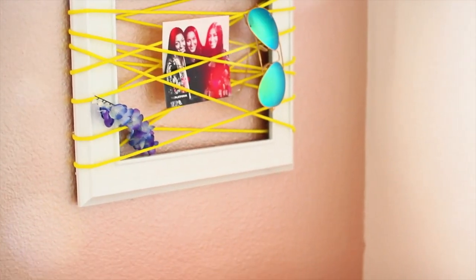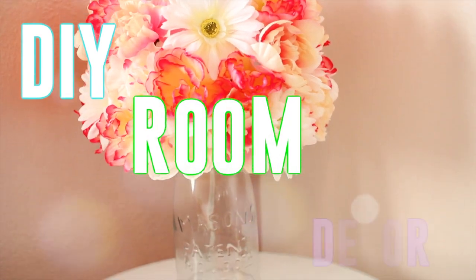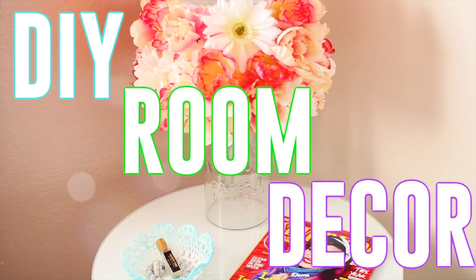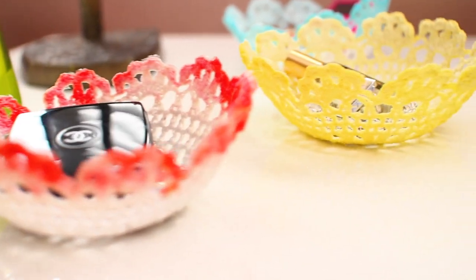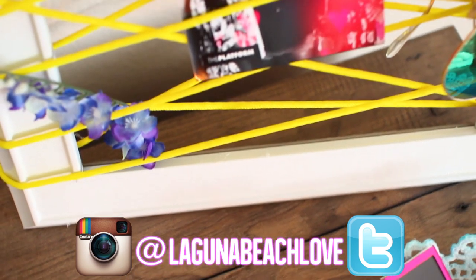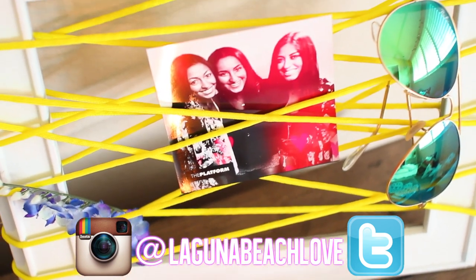Hi guys, today's video is going to be another DIY room decor video. I'm super excited for this video and if you're excited to see more DIYs make sure to give this video a thumbs up. Also don't forget to follow me on Instagram and Twitter, and if you make any of these make sure to send me pictures because I would love to see them. Now enough with all of that, let's jump right into the DIY.